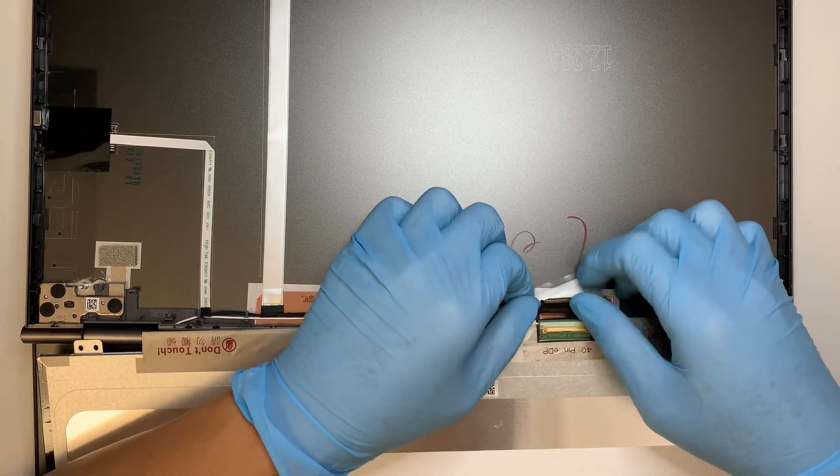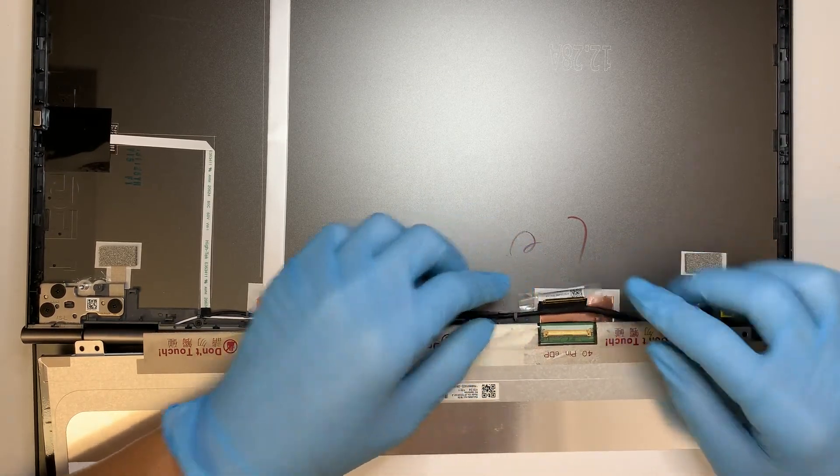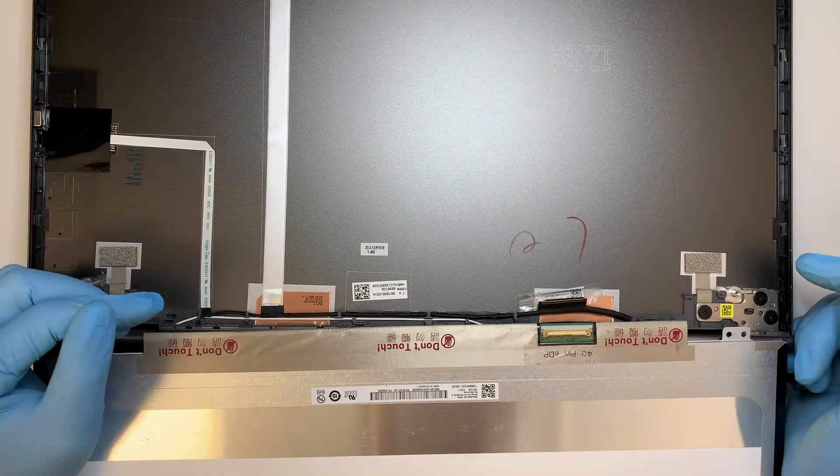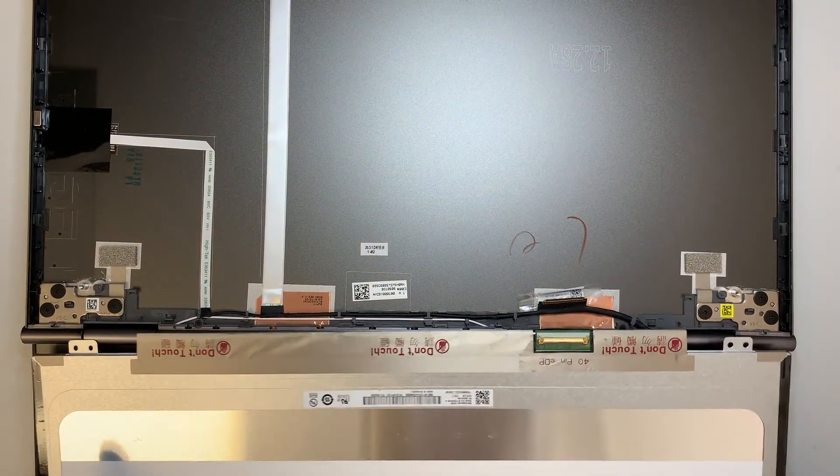Pull the connector off — and there you have it. The connector is now detached from the LCD screen, so the LCD will just go free. Go ahead and get a replacement for it.